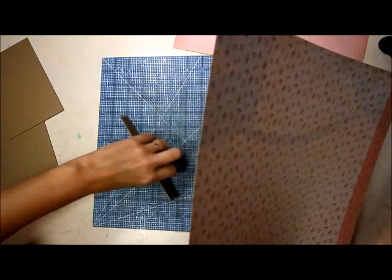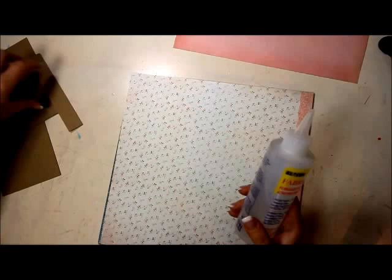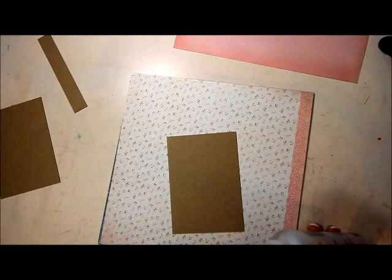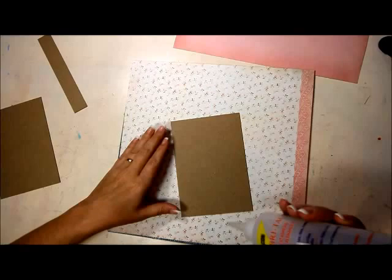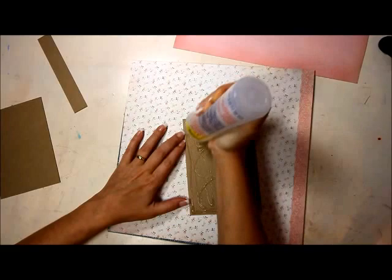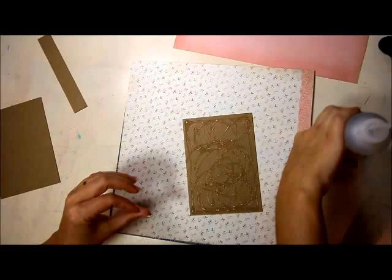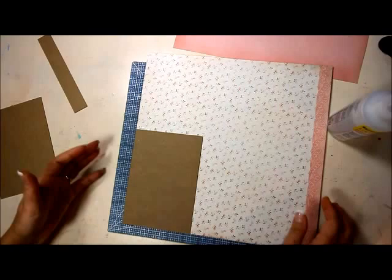We're going to start with the front cover. I'll flip it over and you can use any type of glue you like. I'm going to use Fabri-Tac from Beacon because it holds really fast. You could also use Tombow glue, PVA glue, or even dry tape adhesives. I like liquid glue because it gives me a little bit of play time so I can move it around. Cover the back with a pretty good amount of glue, then line it up with the corner of your paper and smoosh it around.